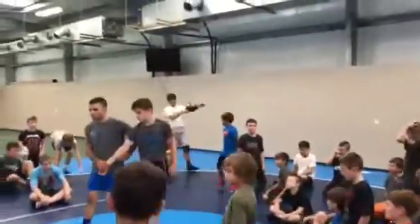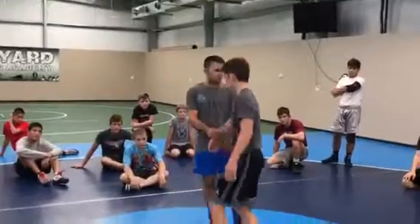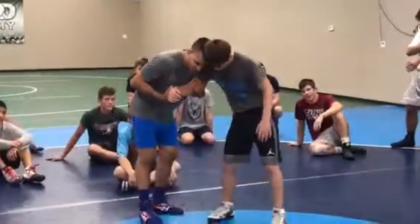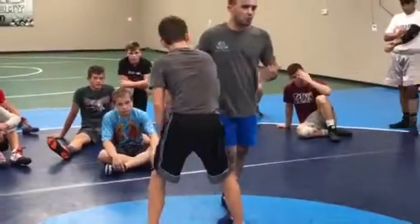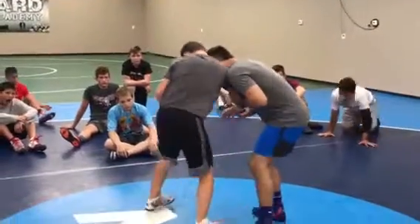Pay attention here — there are a couple of important things for this next one. This is for you guys who like your ankle picks. Right in here: I've got my 201, I've got my head position. As soon as I start feeling this guy square, that's where I'm going to go. I'm going to start feeling him square on me.